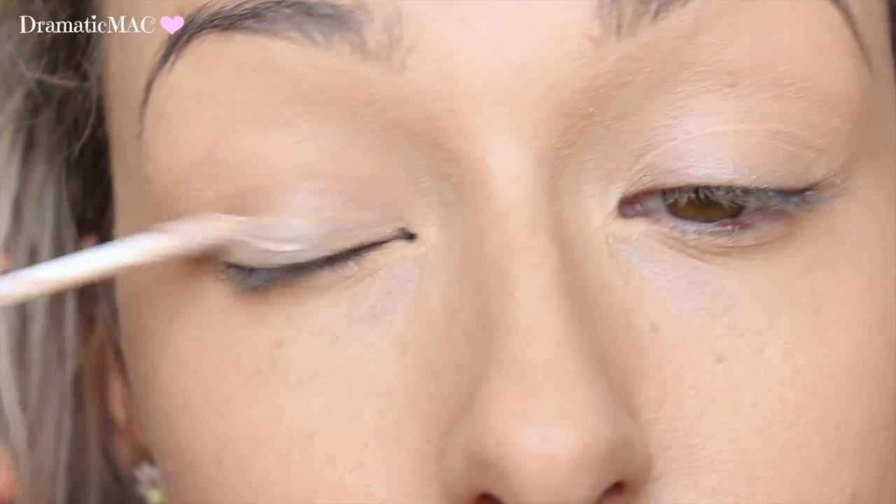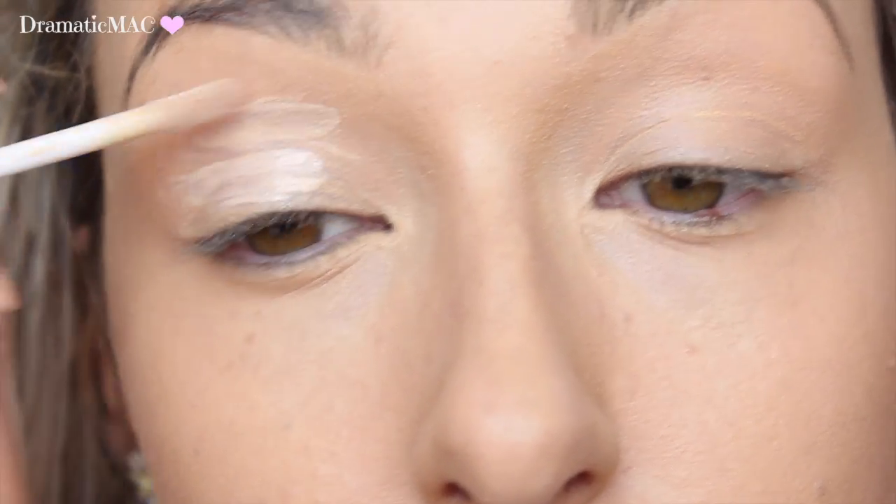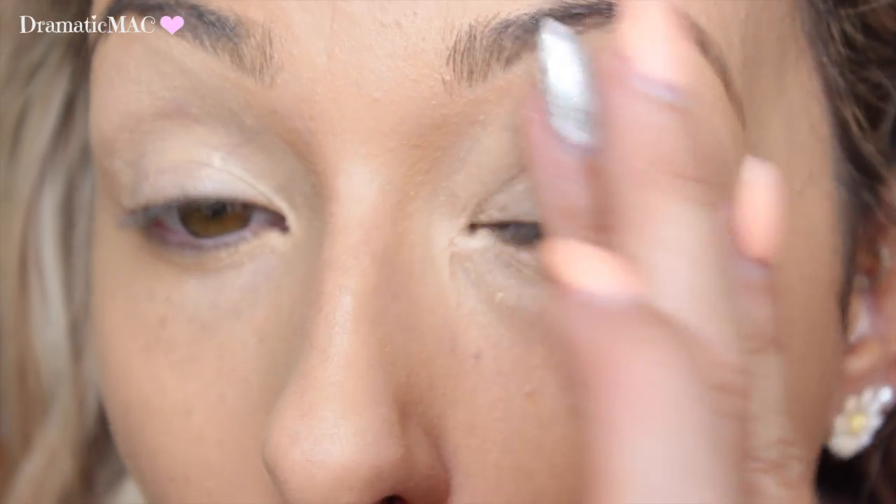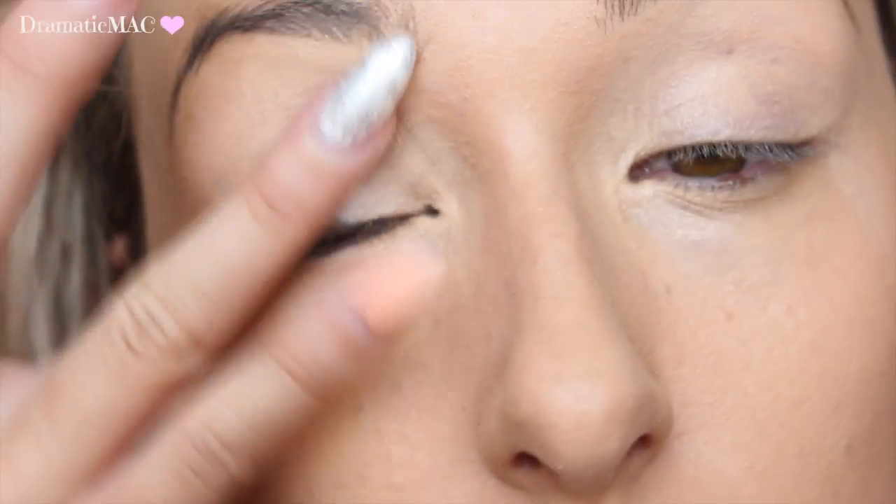Next I'm going to take the Catrice Prime and Fine eyeshadow base. I'm just going to apply this all over my eyelids and blend it out with my ring fingers. It's going to make my eyeshadow last the whole entire night.